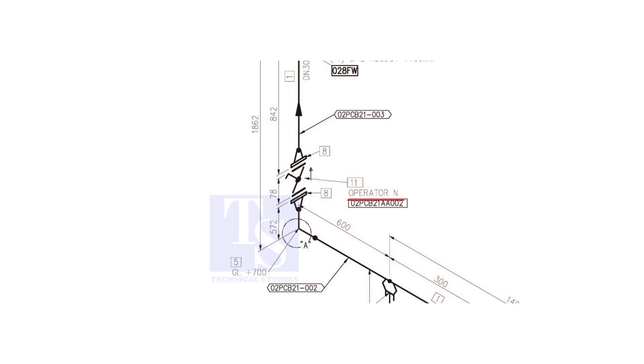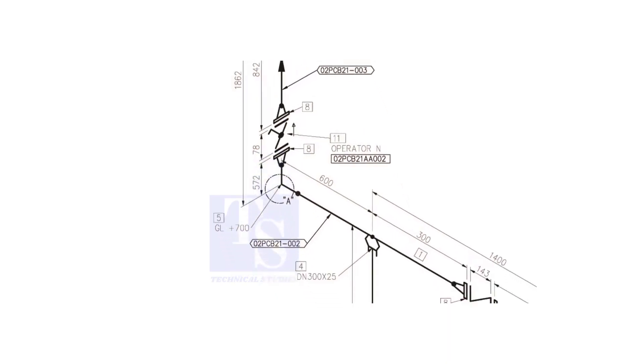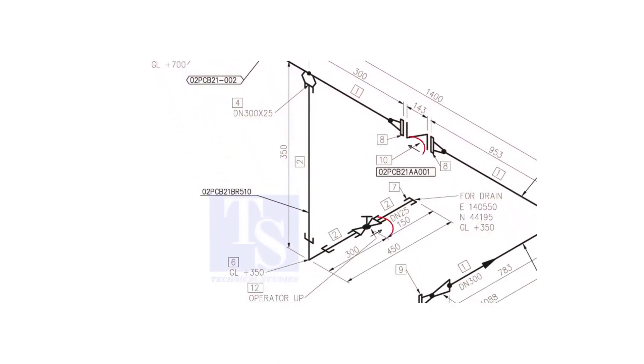What is operator N? It means the handle of the valve will be on the north side. Another thing is the arrow mark — it shows the direction of the valve. Never neglect this mark. Usually you will see this direction arrow on check valves and globe valves.